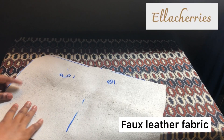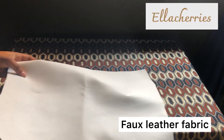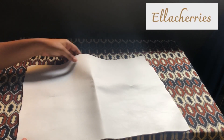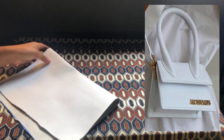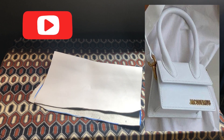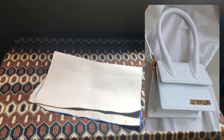To start, you need a fabric of choice. I used this white full leather fabric which was a leftover from my designer inspired mini bag. If you want to see the video where I make this mini bag, subscribe to my channel and turn on the notification bell so that you'll be updated once I drop that video.